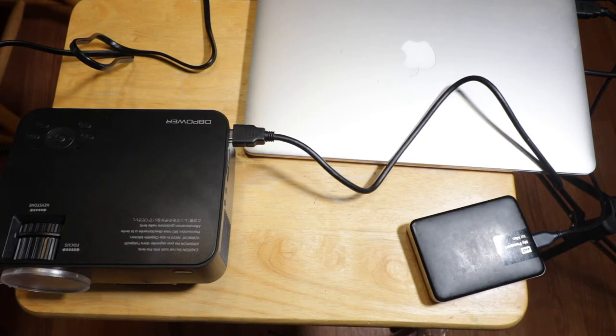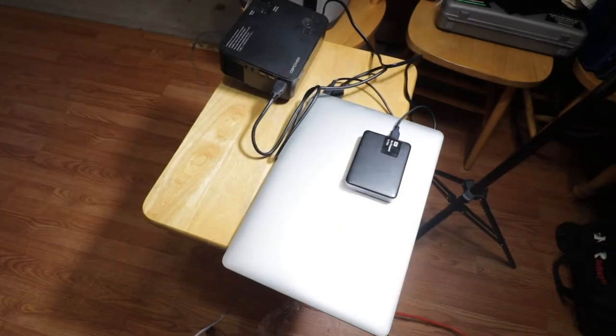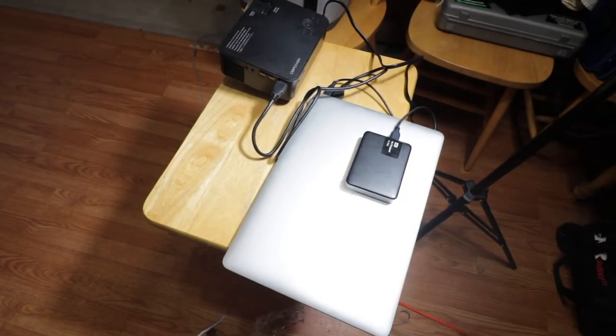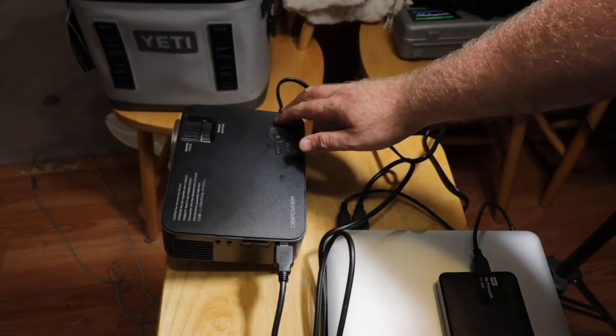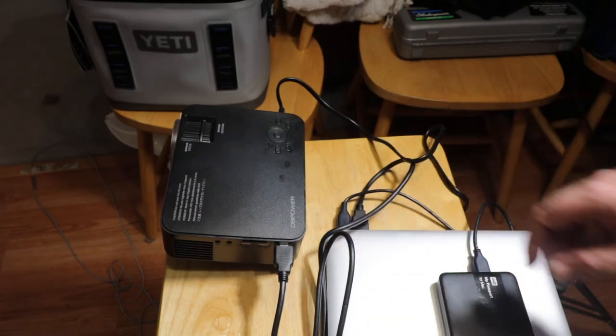We'll make sure that's in all the way — so this is all hooked up. Let's get some power into the projector and see how it works. Running the extension cord over here — should be long enough, please be long enough — it is long enough. This button here is the power.